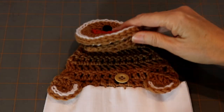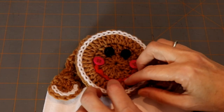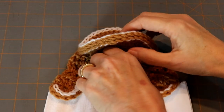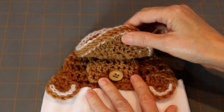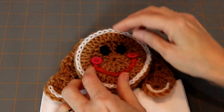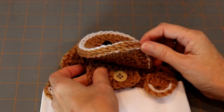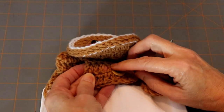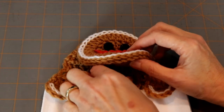In the instructions on the Repeat Crafter Me blog, Sarah warns you that when you put your face on, be sure you leave enough room so that you can button your button on the back. She didn't have any pictures, so I just wanted you to see what mine looks like so you can understand how I went about doing that. Double crochet does not require you to make a buttonhole because buttons will just easily fit right through the openings there — so that's easy.